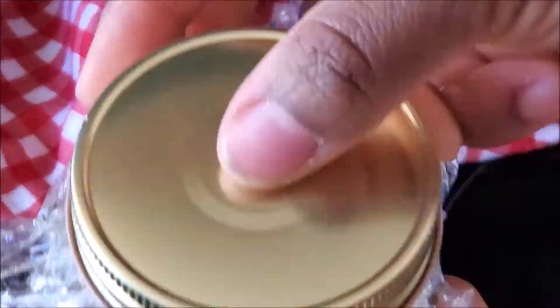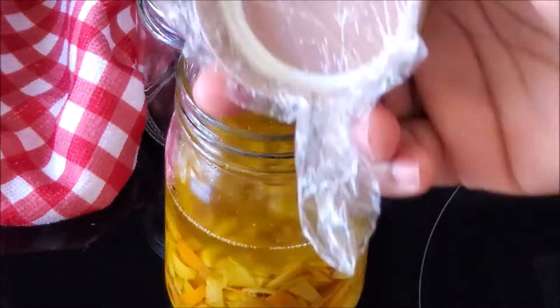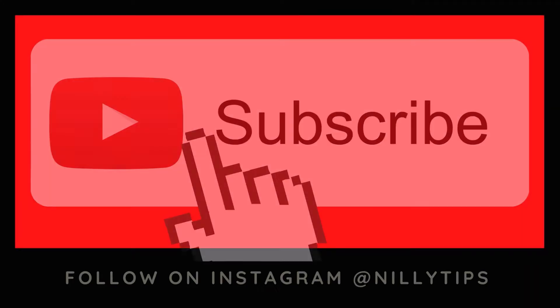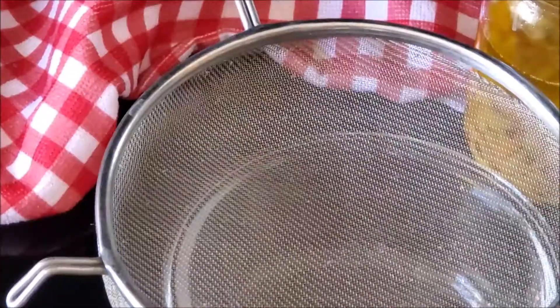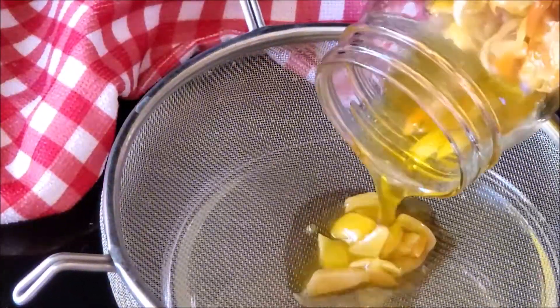After 14 days, this is what the oil looks like. When I opened it, the smell was out of this world! Subscribe to my channel — I know you love the content, please hit the subscribe button.